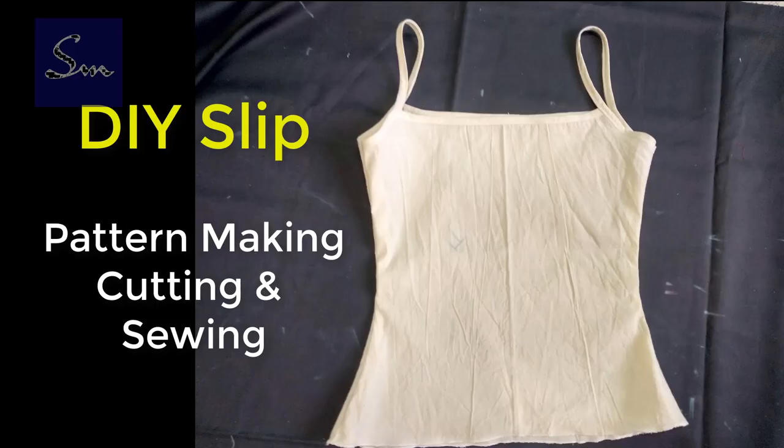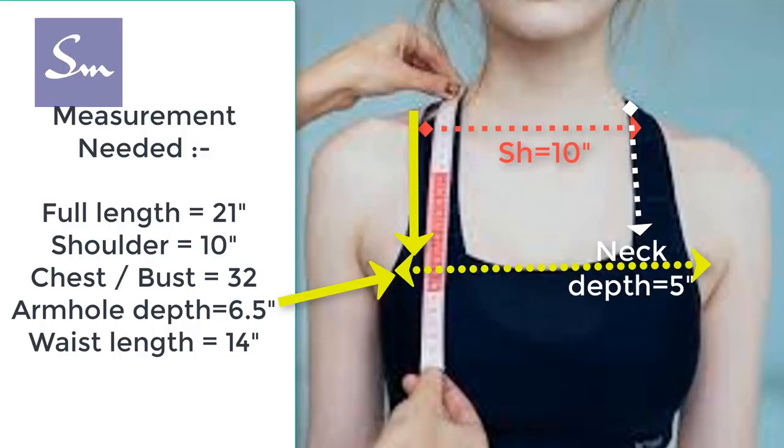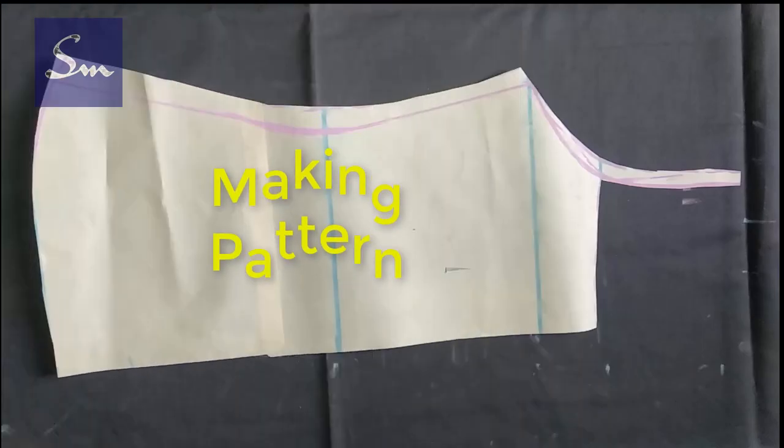To make a slip, I'll show you how to make a pattern, cutting and sewing. Focus on the arrows: the red arrow shows the shoulder width, the white arrow is the neck depth, and yellow is the armhole depth that you need.